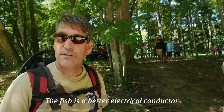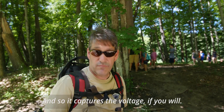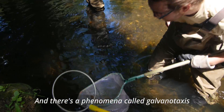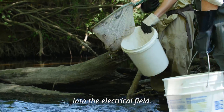The fish is a better electrical conductor than the water surrounding it, and so it captures the voltage, if you will. And there's a phenomenon called galvanotaxis, and that is that the fish are actually drawn into the electrical field.